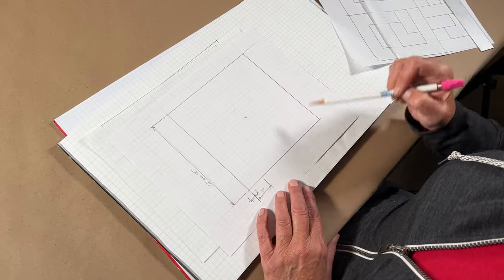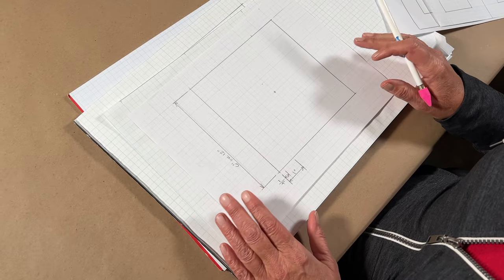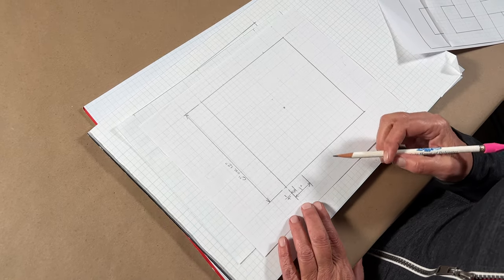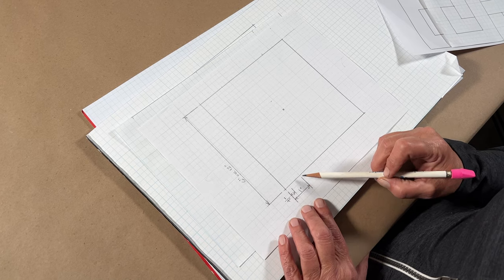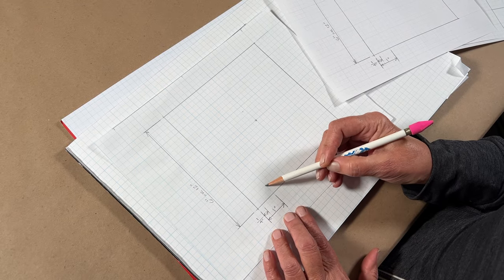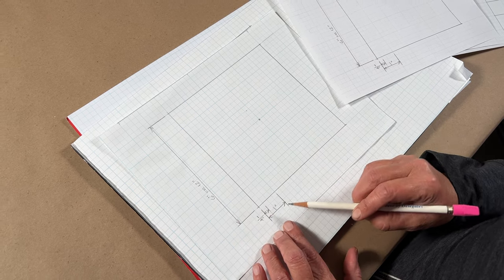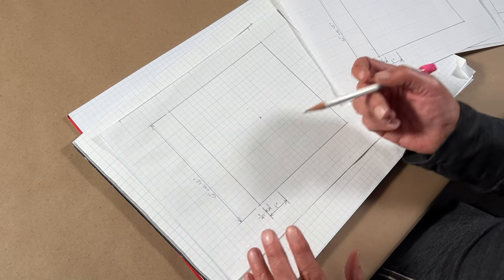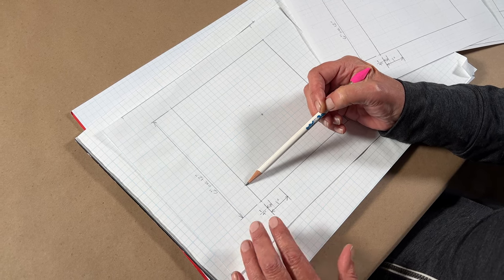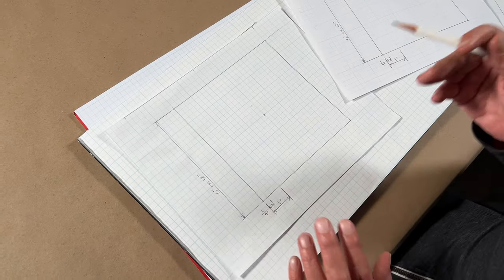Before getting started, when I have my block drawn out, I always like to mark the center — it just helps me start working out from there. Most quilt patterns, the center of the block is important, so I just want to have a clear mark. Each one of these bolder lines is one inch on this particular graph paper, so this would translate into being six inches. But the beauty of this is you can scale it up: one of these could be six inches, one could be 12 inches, or two inches when you come to the scaling up.